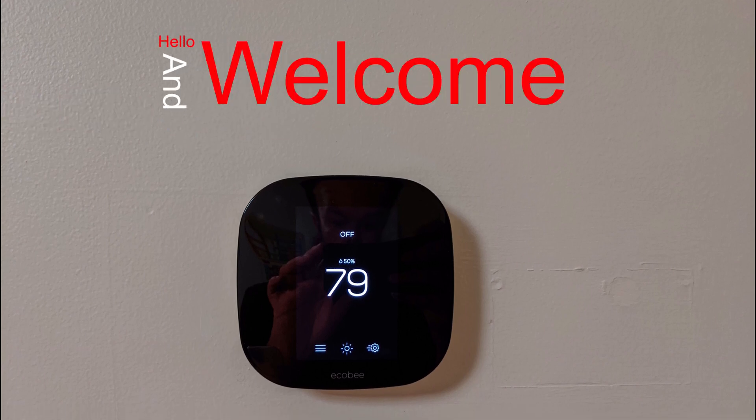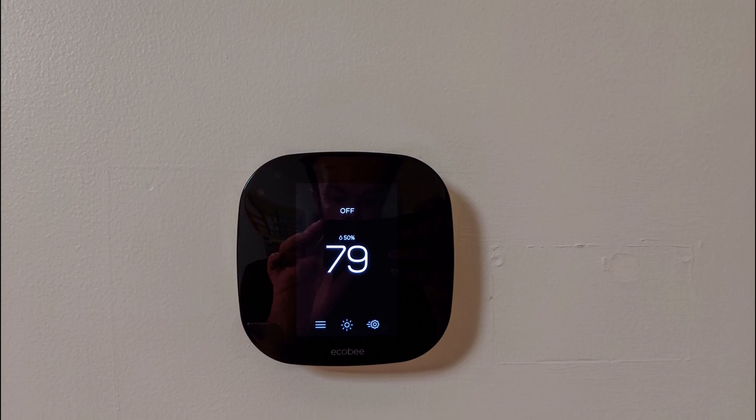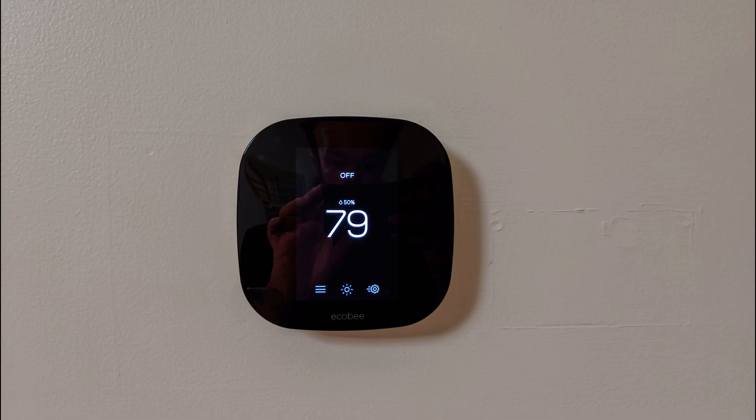Hello and welcome to another quick tech tip with the Bearded Tech Guy. In this video we will be going over how to set up Ecobee to integrate with Google Home. Adding Google Home integration will allow you to use your voice assistant to control the Ecobee thermostat.